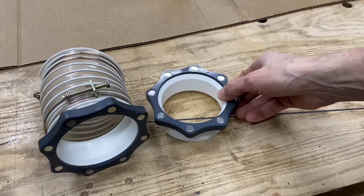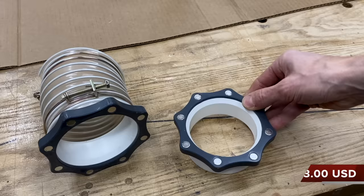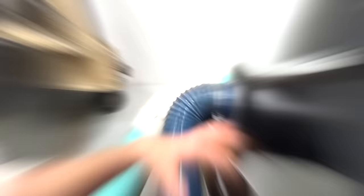Before I show you where I use it in my shop, let me show you what you get with the 10-piece starter kit. You get three of these four-inch Magport magnetic fittings, two short sections of four-inch diameter flexible hose, and then five hose clamps to keep everything in place. They also sell this in the two-and-a-half-inch version if you don't have four-inch dust collection.